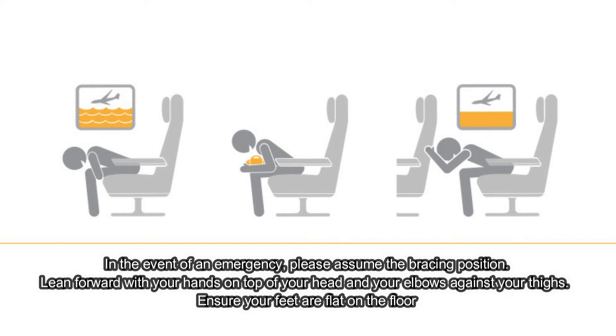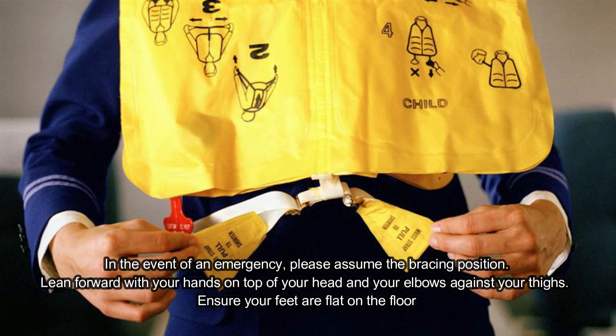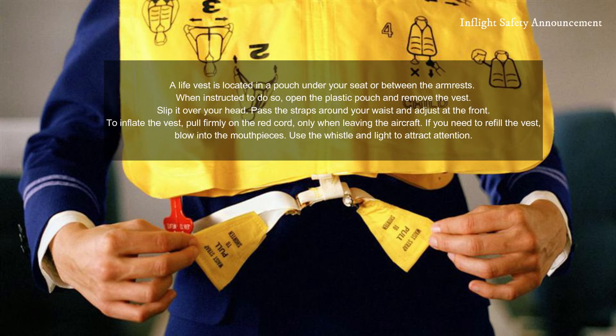A life vest is located in a pouch under your seat or between the armrests. When instructed, open the plastic pouch and remove the vest. Slip it over your head, pass the straps around your waist, and adjust at the front. To inflate, pull firmly on the red cord only when leaving the aircraft. If you need to top up the vest, blow into the mouthpiece. Use the whistle and light to attract attention.